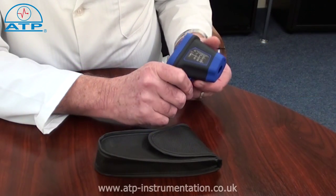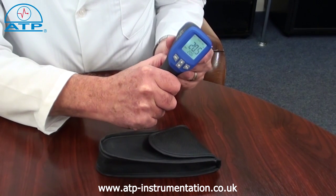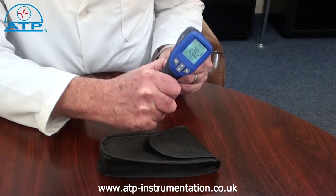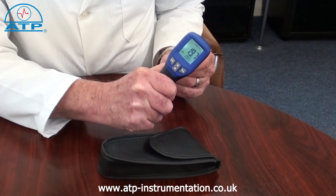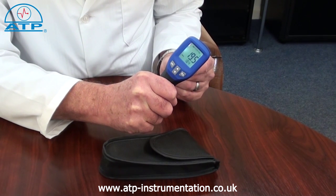It is simple to use having one trigger button to press, giving virtually instant readings having a response time of less than one second. Releasing the button after measurement activates the data hold of the reading taken.